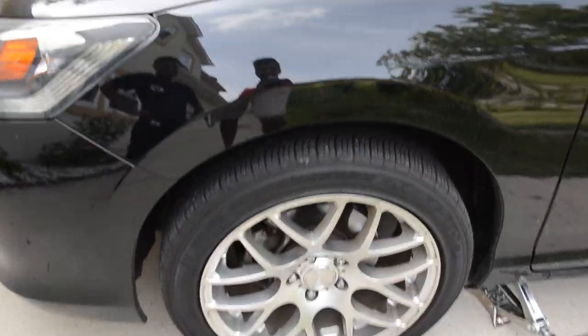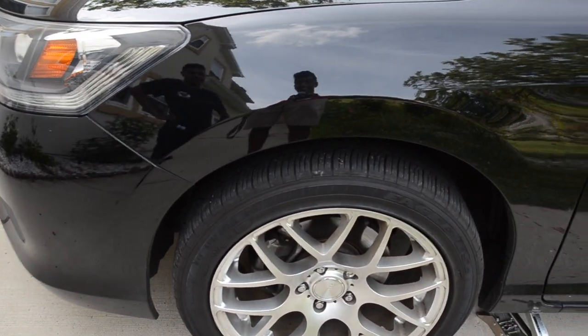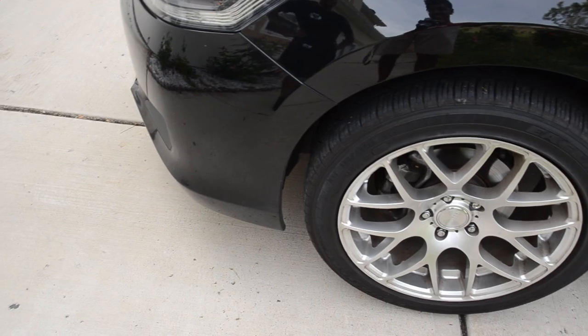This is the same exact height the car was beforehand, before I dropped it. I feel like a monster truck. I'm not an idiot. Actually, I might be.